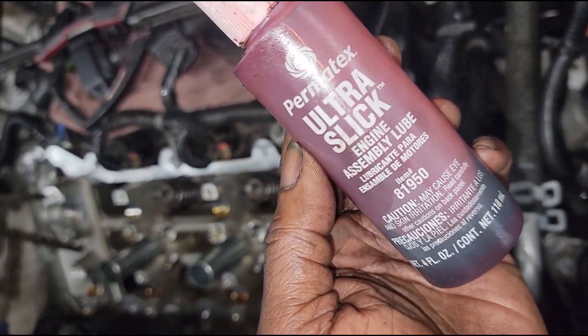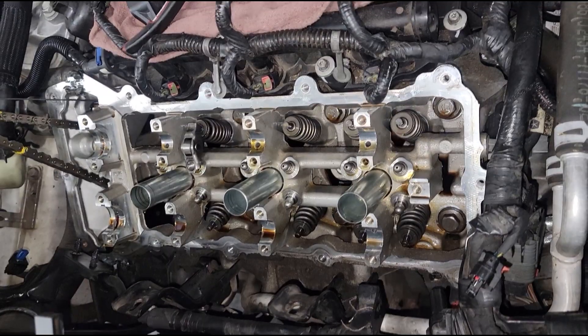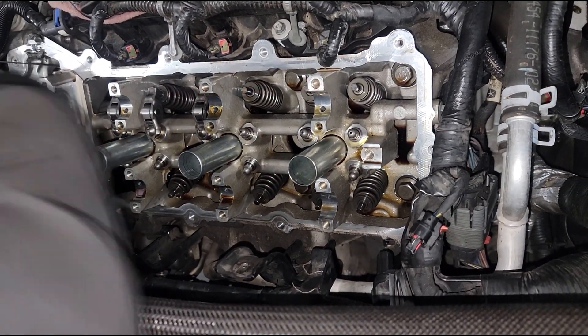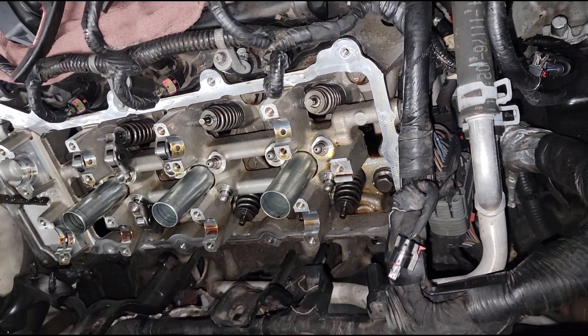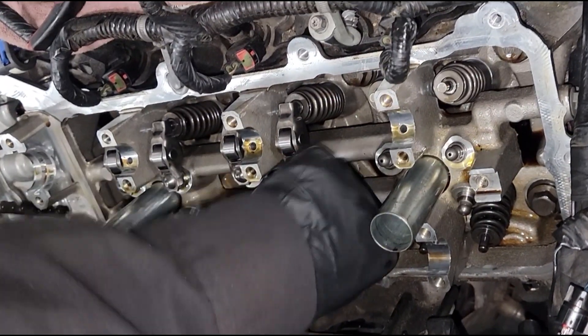We're gonna set up the valvetrain parts and then go in with the camshaft, but those can't go on dry either - so where is my Permatex engine assembly lube? We're essentially building the valvetrain system. It's no different than if you were replacing a cylinder head - you'd have to do the same thing. But we're not replacing the head; we are repairing valvetrain components that failed. The rocker arms failed, which destroyed the camshaft, which requires us to get a new camshaft. Make sure you're putting those on right - oil flows through the lifters and through the rocker arms.